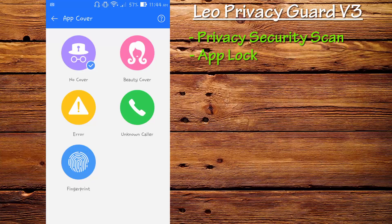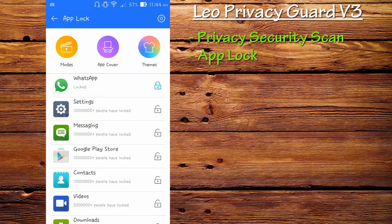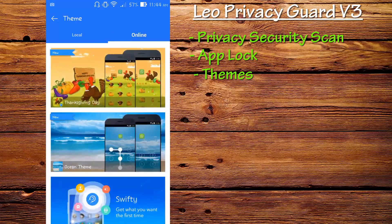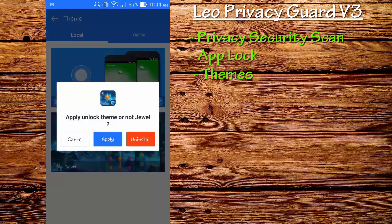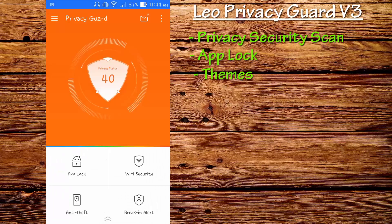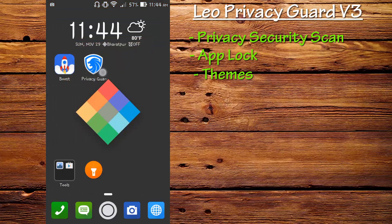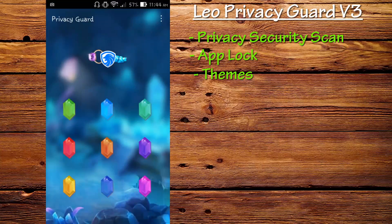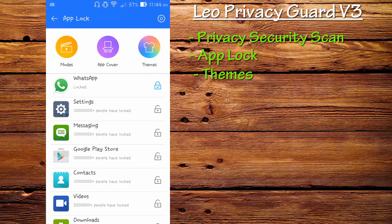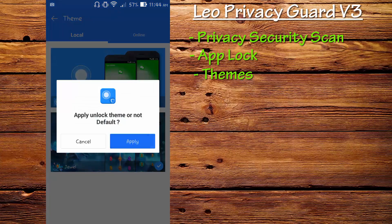This is the themes section where you can install themes on your Leo Privacy Guard. You can go online, download them, and install. I've already downloaded the Jewel theme — let me apply it and show you how it looks. You can always go back to the stock theme from the application by clicking on default and applying it.